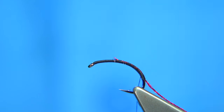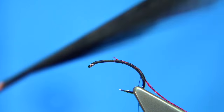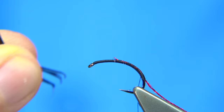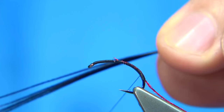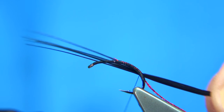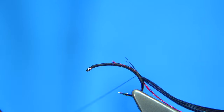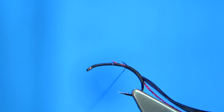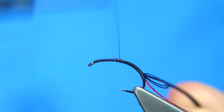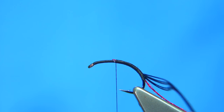Then we tie in some dyed black pheasant tail fibre — just need 5 or 6 fibres, there's plenty. What I do is come round with a loose turn and pull it into the tips of the tapered points of the pheasant tail, then work my way up and stop in line with the point of the hook. So basically when you let the thread go you should be in line with the point.